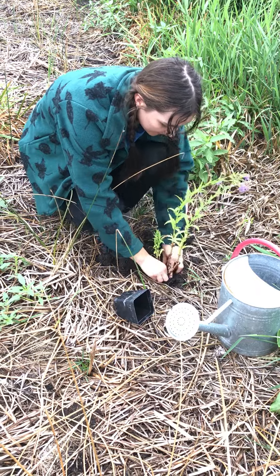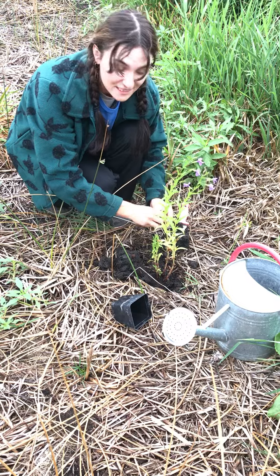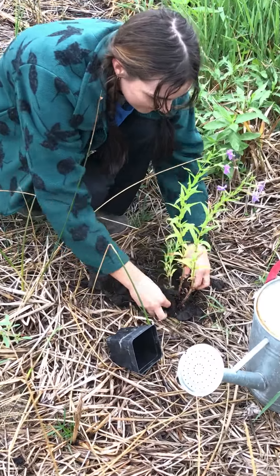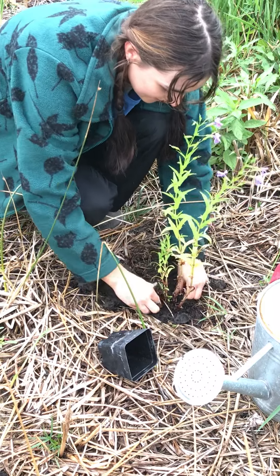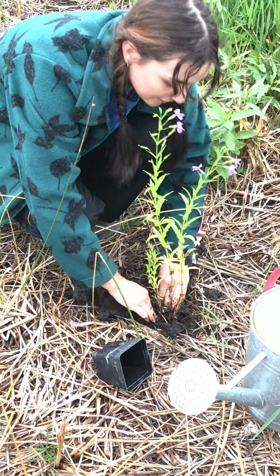I'm just gonna plop that guy in and put the soil back around. Forgot my gloves today, but that's okay — soil is good for you. This soil is very clay, but the monkey flower loves that.